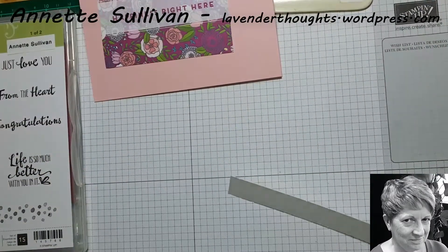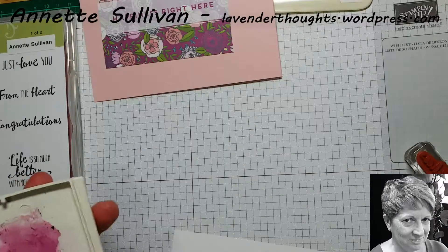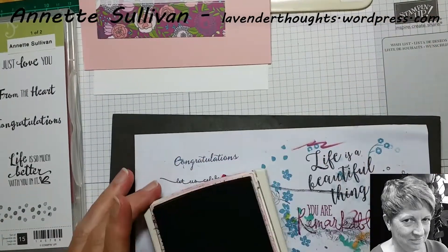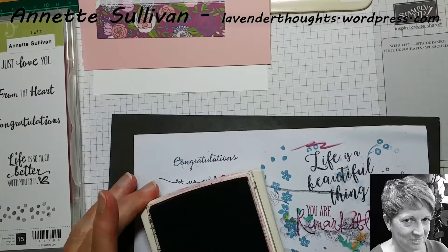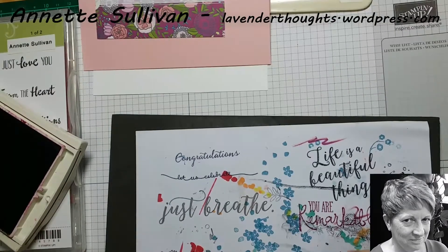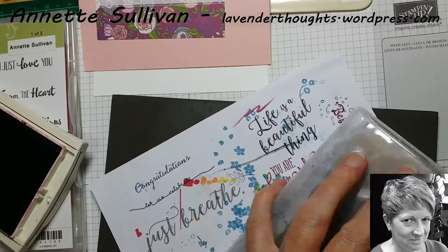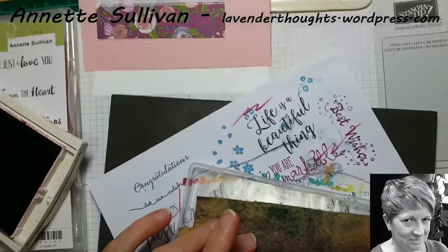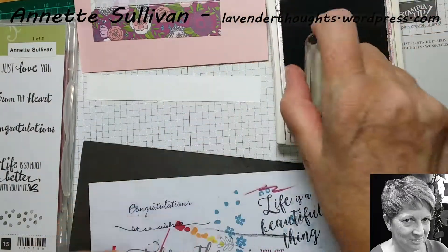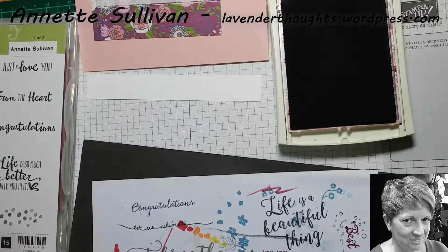I'm going to use 'Best Wishes' for this one and we'll stamp that in Rich Razzleberry. Just get my piercing mat and my scrap paper. As you can see I've made a mark around there, so I'm just going to clean my stamp off — I've obviously rocked it, which is not really a good thing to do. It's getting a bit late I think! When we stamp we want to just tap, tap — should have nothing around the edges — straight down and straight up.